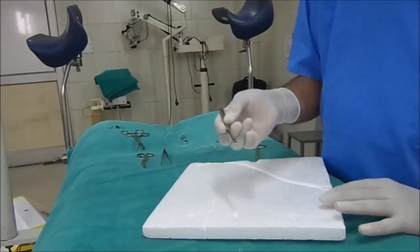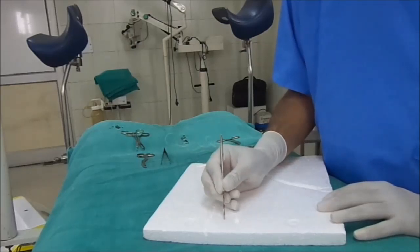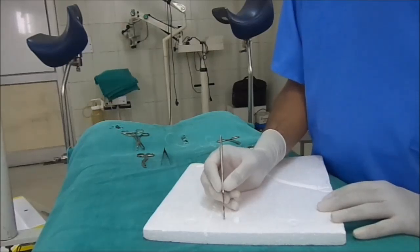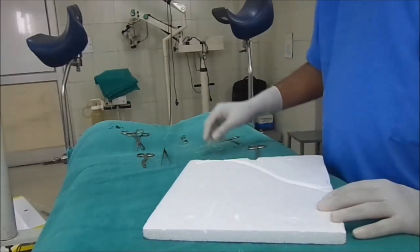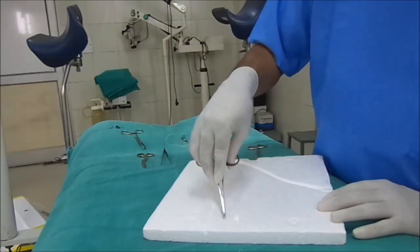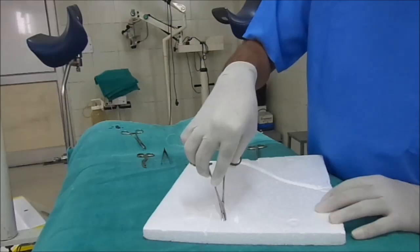I will show you that later on. We make the incision just like that — first go deep, and when the resistance is lost, just make a nick. Finally, the cavity should be dilated by using artery forceps or mosquito forceps.